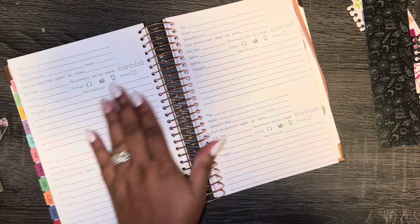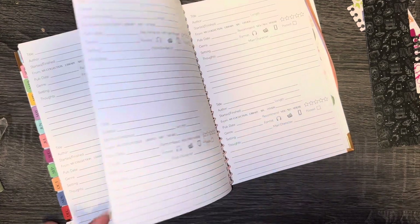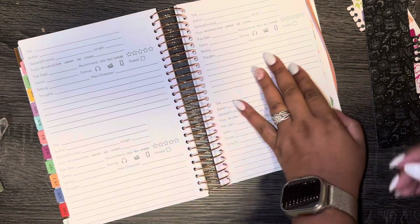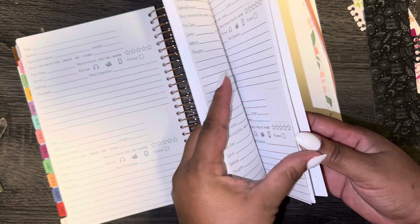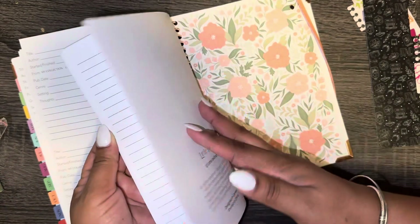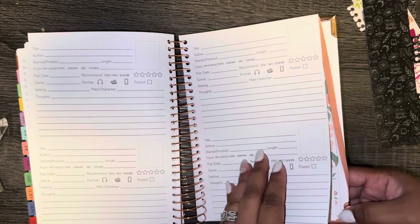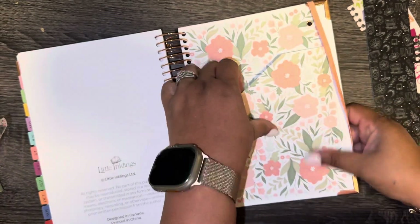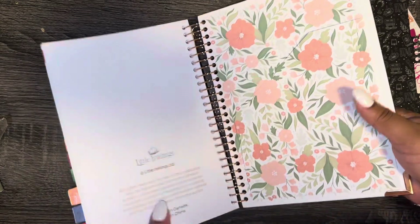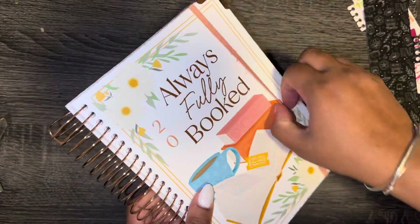I think I'm gonna use the review pages — whether a book is good or bad, at least I'll fill it out. There are a bunch of review pages. Then at the end you have some blank pages. At the very end there's a pocket — oh wait, there is a pocket right here! These floral designs are so pretty. That's it, you guys! Oh my goodness, I'm so in love with this planner — it is super gorgeous.